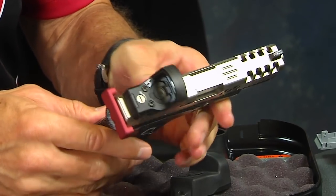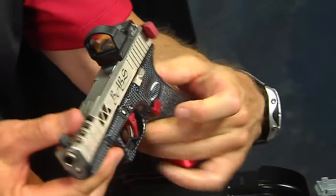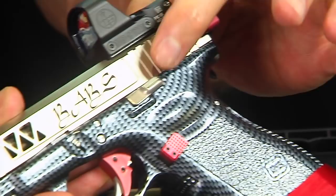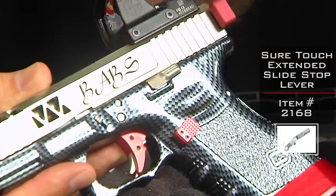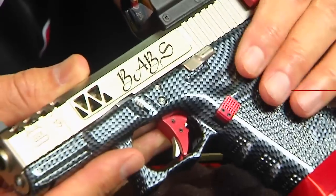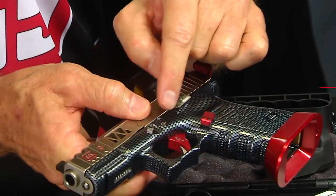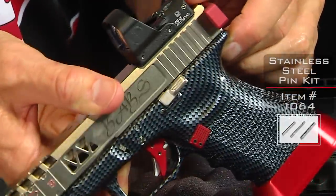The other thing you're going to notice is the extended controls. We've got our checkered magazine release button in red. This is the extended slide stop — I believe that's the Aerotech version. And then this one is the extended precision slide lock, also known as the takedown lever, which allows you to get a little bit of grip on that. We've also got our stainless steel pin kit in there, so it all matches that silver and red concept.